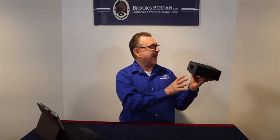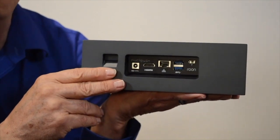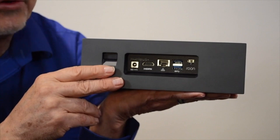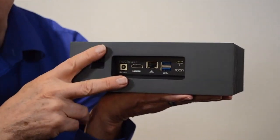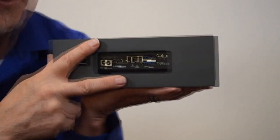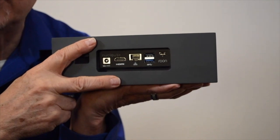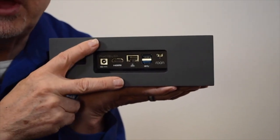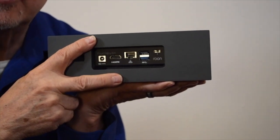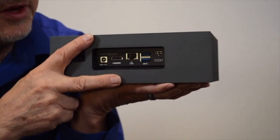Looking at the back, this is a Nucleus+. The difference is that the standard Nucleus has an i3 Intel processor, while this one has the i7 Intel processor. With the i7 we can do room correction at the speakers, parametric equalization, and upsampling all the way up to quad DSD — or DSD, actually — or 768 kilohertz on PCM.